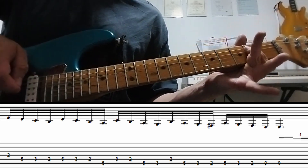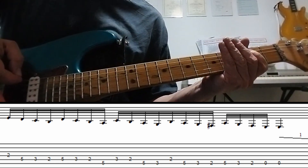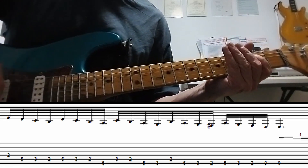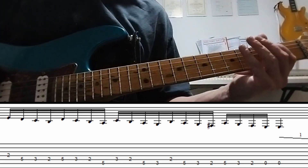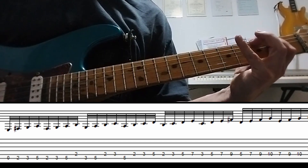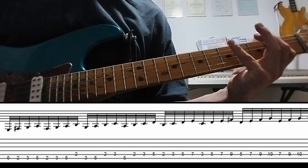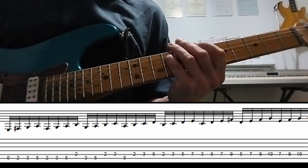And then for extra drama, let's drop that bar, shall we? We're coming back up, and then we're going to do the same thing but go up in fours — going up from the E: F sharp, G, A, B, C, D.